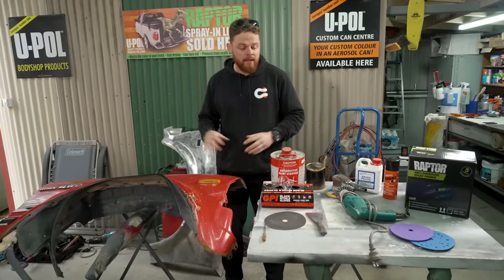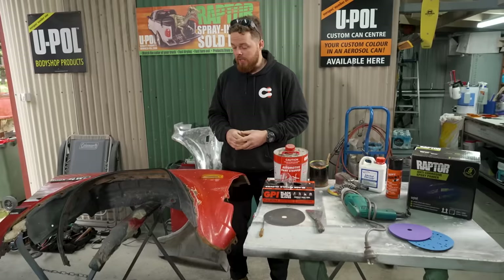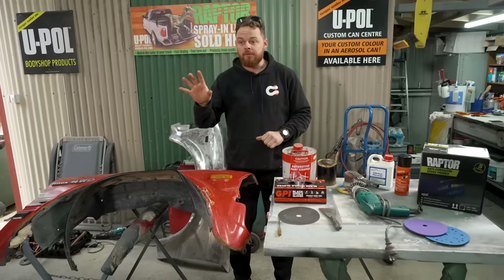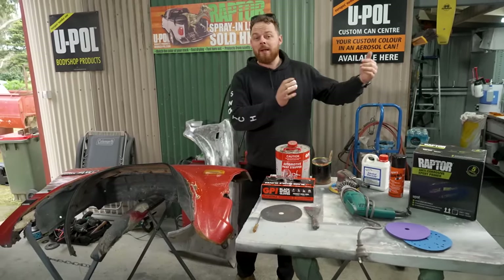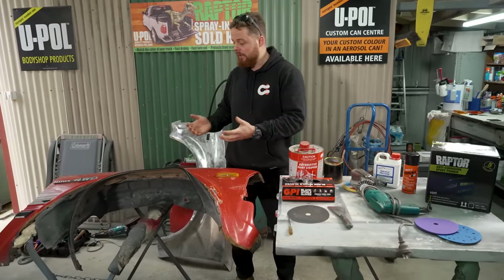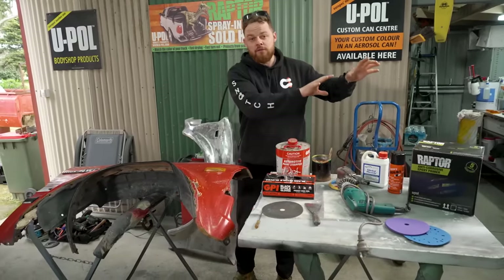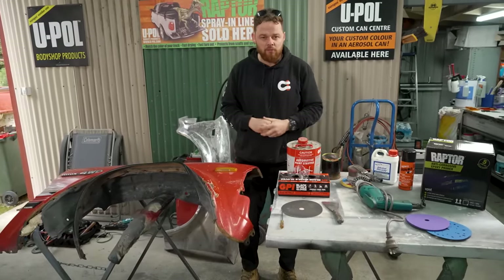While the vehicle's getting stripped, it's now time to start getting all the panels ready to be panel beaten and get body filler on them in areas that need it. The process I'm going to show you on this guard is exactly the same on the rest of the vehicle. The reason we do it this way — getting all the panels ready first — is it helps streamline the process. Once you get all the panels ready, you can work your way around the vehicle, and while one section's curing, you can work on the next section.